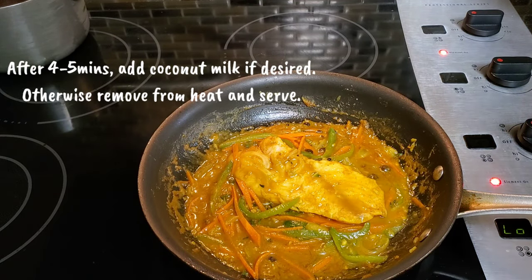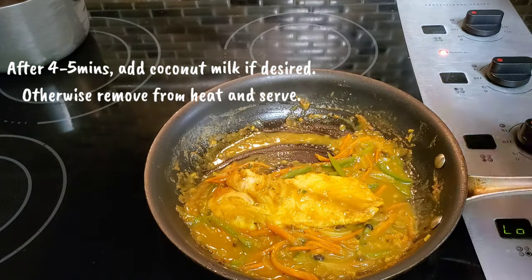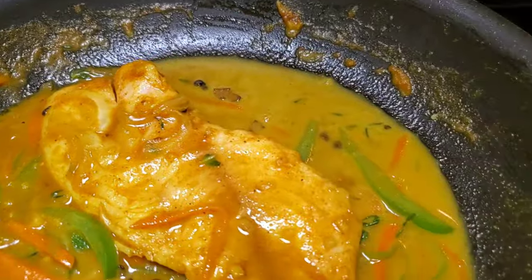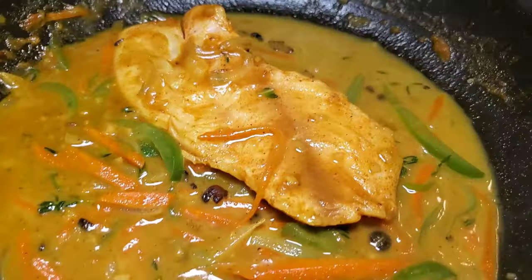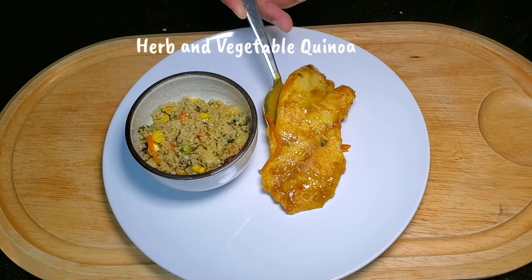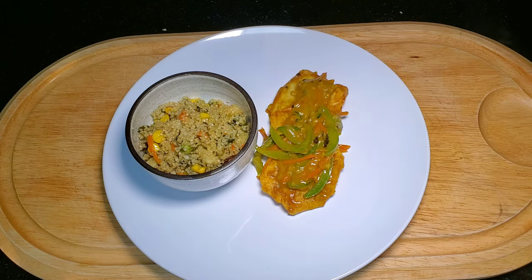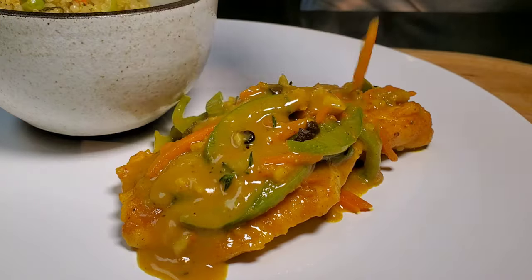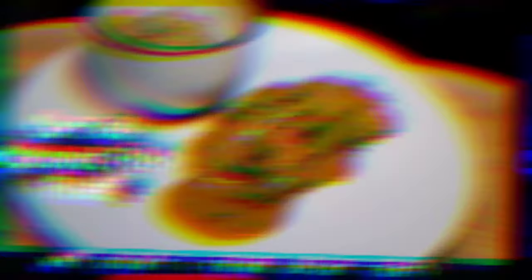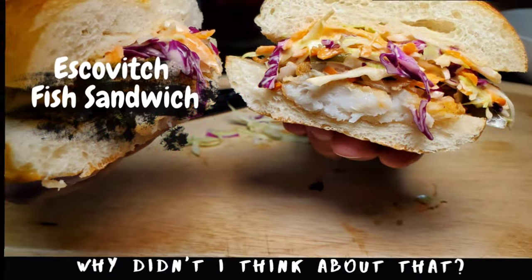After four to five minutes, your fish is basically cooked through. If you find the sauce is too thick to your liking, you can thin it out with some coconut milk. After reaching the desired consistency, remove from the heat and serve. I'm going to be eating my fish with some herb and vegetable quinoa. Hopefully you got some inspiration from these dishes for Easter. As usual, if you like the content, please subscribe, like, and share, hit that notification bell, and I'll see you guys next time on Chef in the Back Pocket.